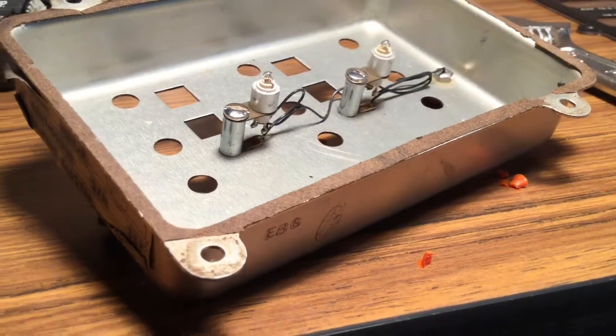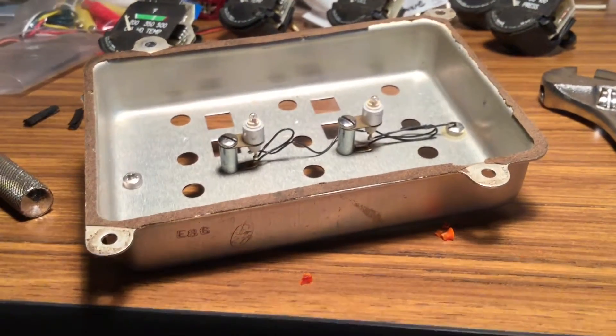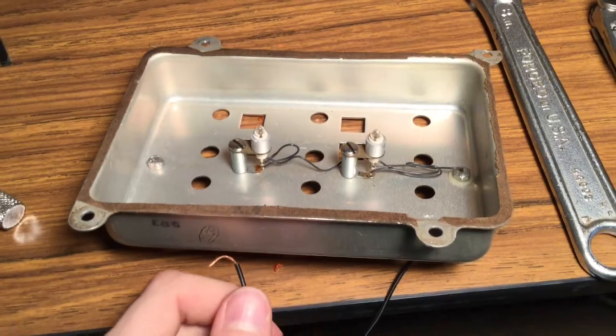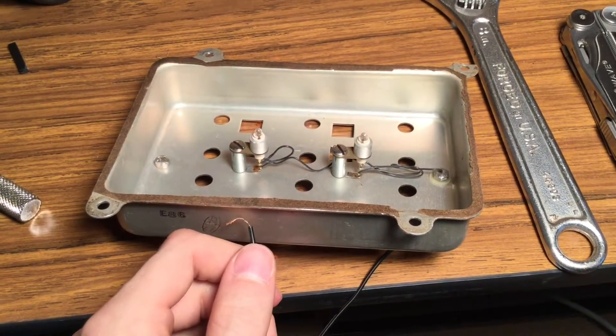The wires you can see that are left installed in the assembly are for the backlighting. There's two bulbs, and they provide light so you can read the instrument faces at nighttime. Here you can see me testing the bulbs, and as you can see both bulbs illuminated.